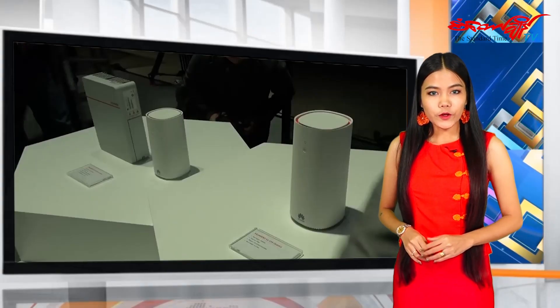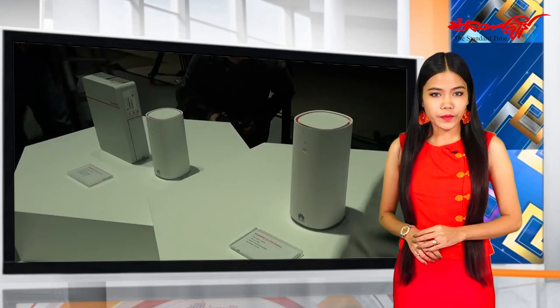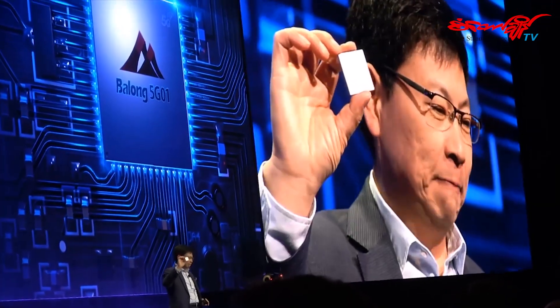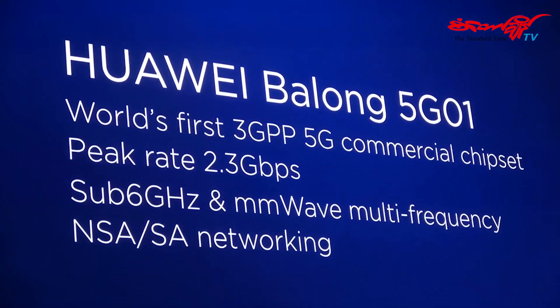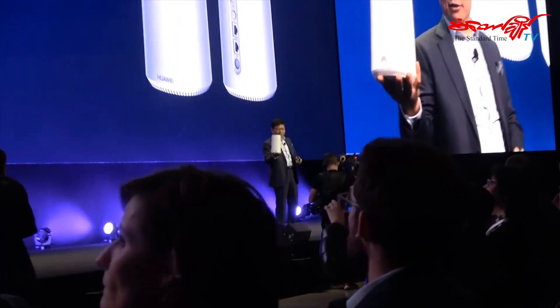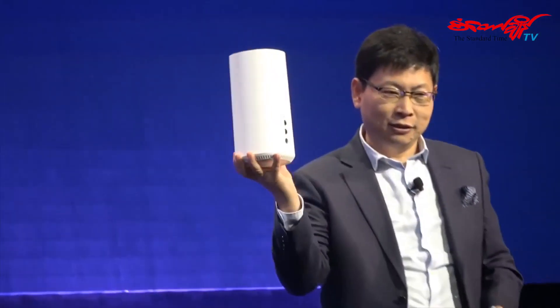In this smartphone, we will not be able to communicate with us. When you are using the smartphone, you can use the smartphone to allow your smartphone to use.